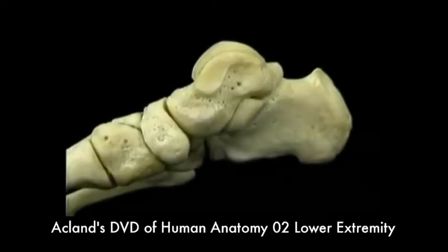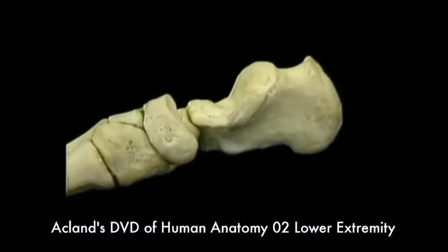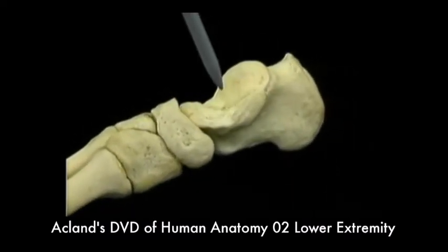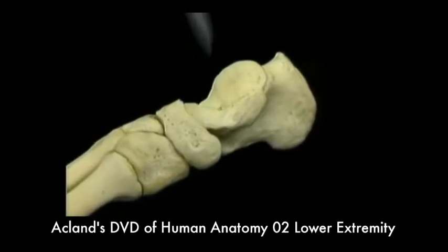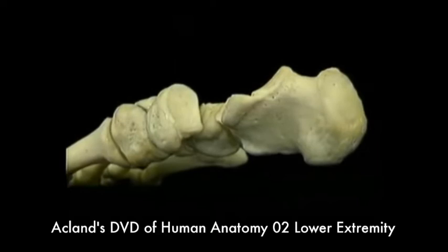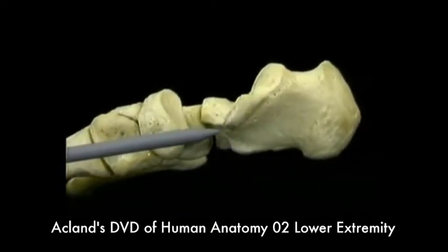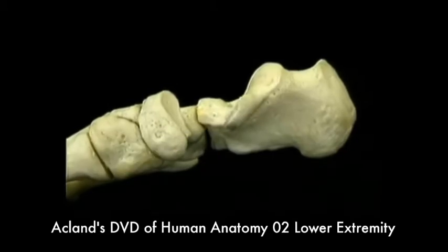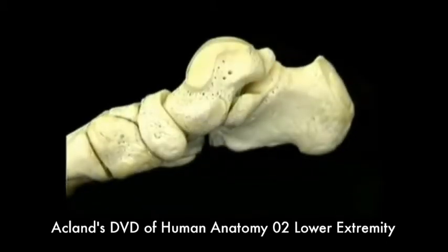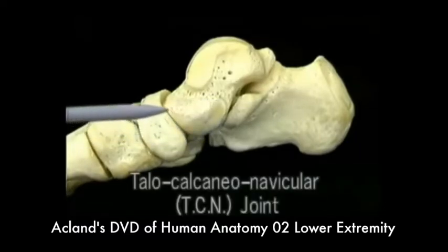The head of the talus fits into a socket, which we'll see by taking the talus away. The socket is formed by this surface of the calcaneus, this surface of the navicular bone, and by a strong ligament here, which we'll see in a minute. These surfaces, together with the head of the talus, form the talo-calcaneo-navicular joint.